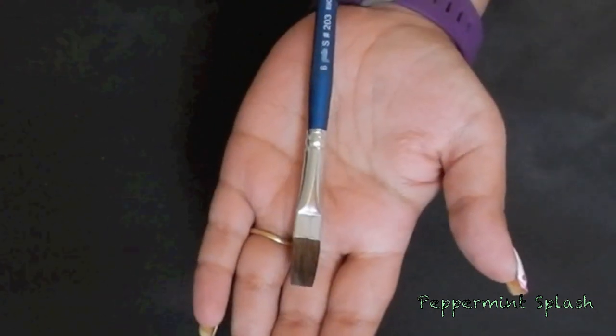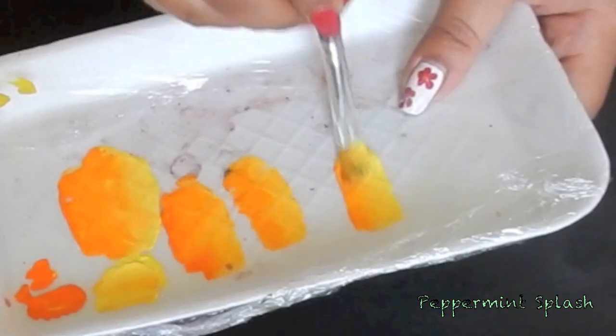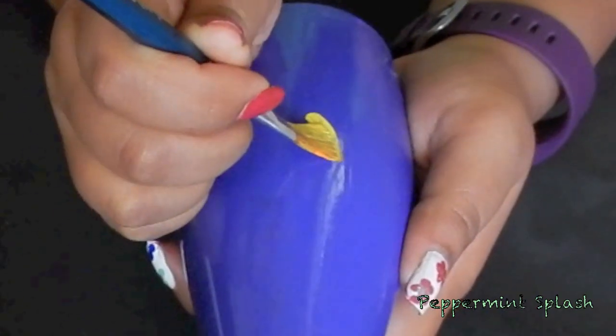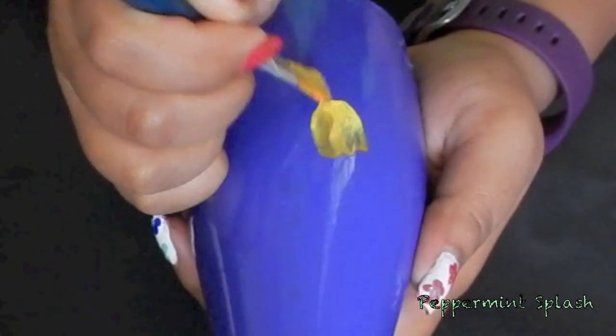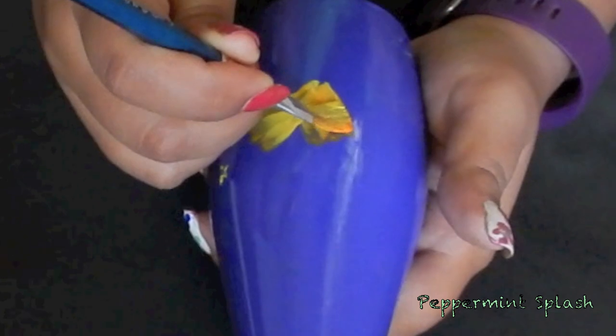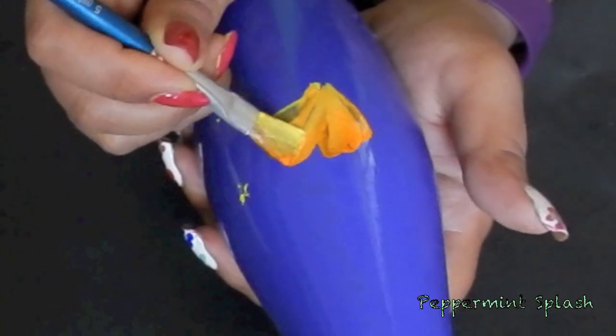With a flat brush I'm picking up some yellow color on one corner and orange on the other. Brush this on a palette to blend the colors. Now applying a little pressure, start painting your flower. Make sure to keep the yellow color in the inner portion of your petals. I picked up some more orange color on my brush since the color didn't pay off so well.